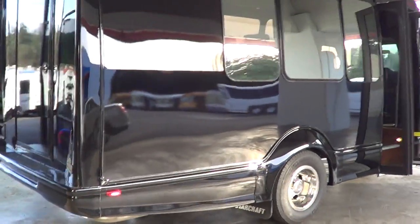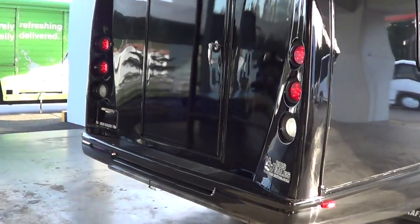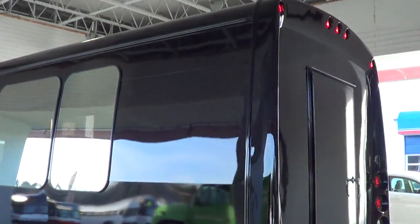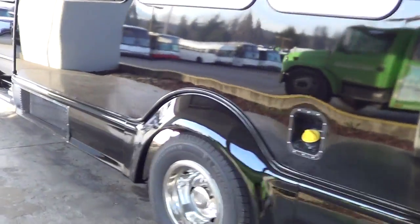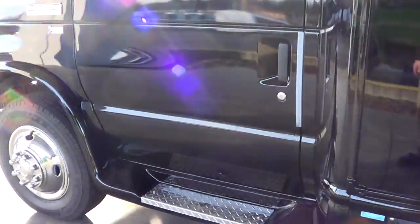And believe it or not, this is better than factory Starcraft paint. This is done by Hyzer Body Company down in Seattle. All right, we got to do the audio upgrades and then I'll send you another video.